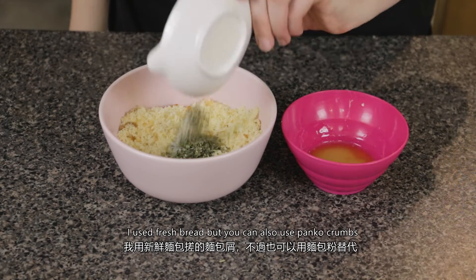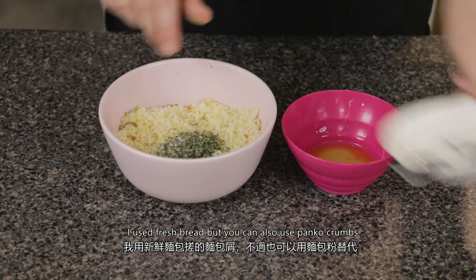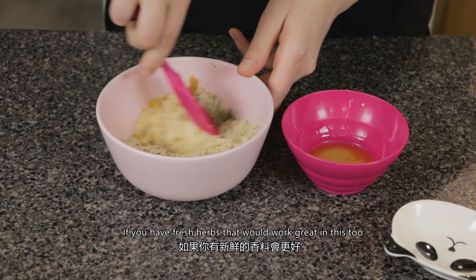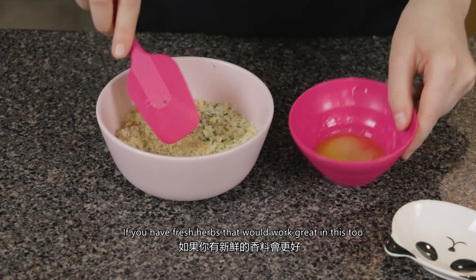Let's work on the topping. I used fresh bread but you could also use panko crumbs. Add the herbs and melted butter to the crumbs and stir until combined. If you have fresh herbs, that would work great in this too.